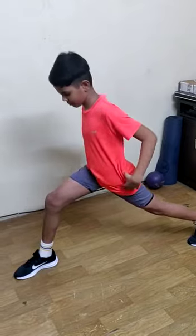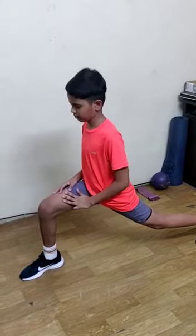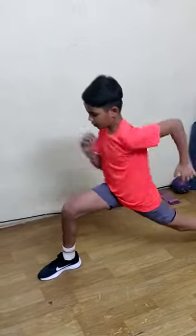Now talking about the arm action — both elbows are bent at a 90 degree angle, like an L. We have to move the elbows backward and forward. Take it backward and it will come back forward. That is one count.